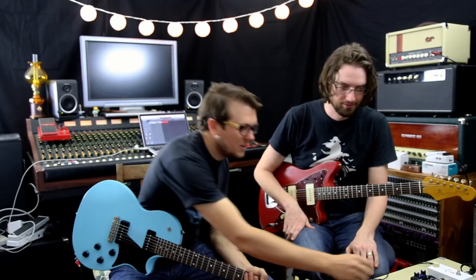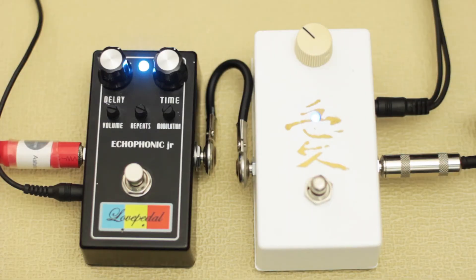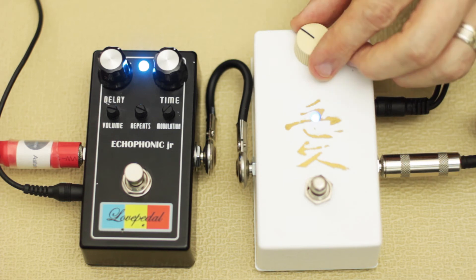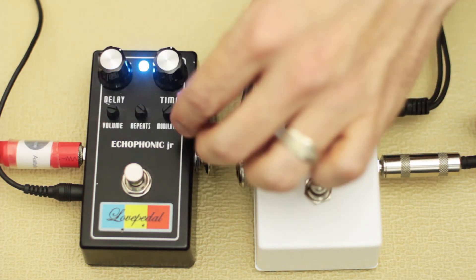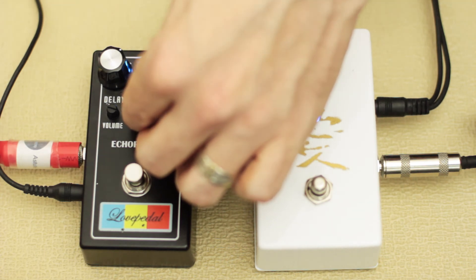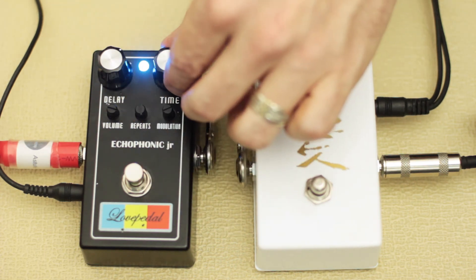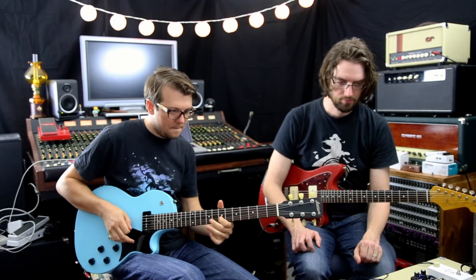You can definitely hear that volume jump in the delay. And this pedal boosts your volume too, so it's like the old amps — if you want more drive, you've got more volume on it. Sounds great. So that's it, that's what it sounds like.